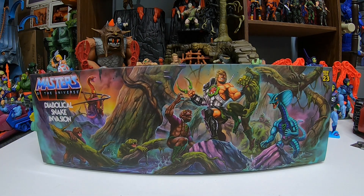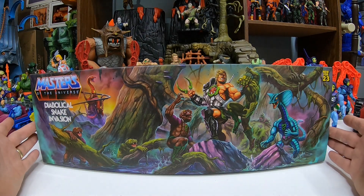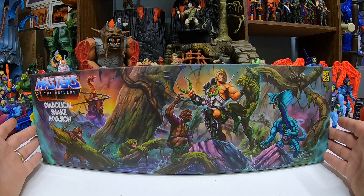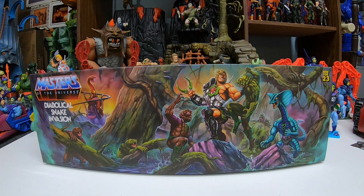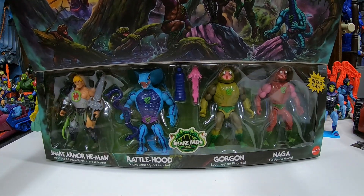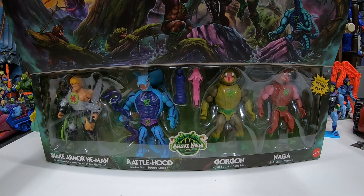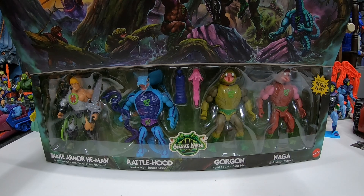We got some awesome artwork there — five different snake men, and even more in the background. That's Fangor in the background. Here's one of the snake men — this is kind of a troop builder, battling with the Snake Armor He-Man. We got a different repaint of Snake Armor He-Man in this one, with Eternia in the background. The same artwork is up on the flap, and we got a nice display of the Snake Men and Snake Armor He-Man if you want to keep them in the box. Very nice packaging, very nice to display.